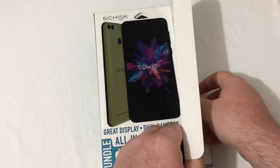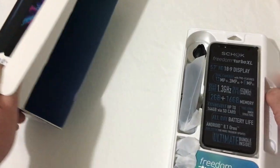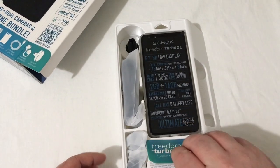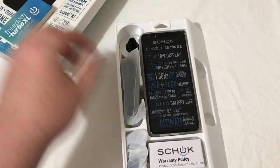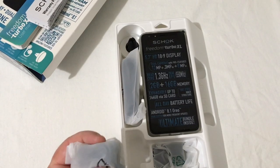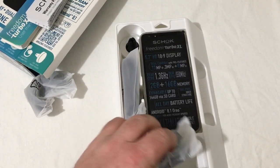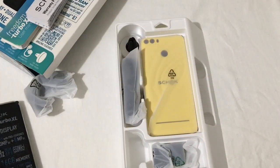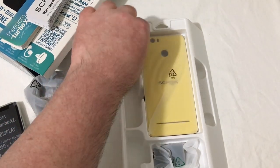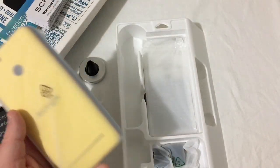Let's go ahead and open this box up and look at the phone. So that's all that comes in there, and all the goodies are right here. You've got your Freedom Turbo XL user manual, your warranty policy, your earbuds, your wall charger, the phone itself, your micro USB charging cable, and your little magnet for your vent mount.